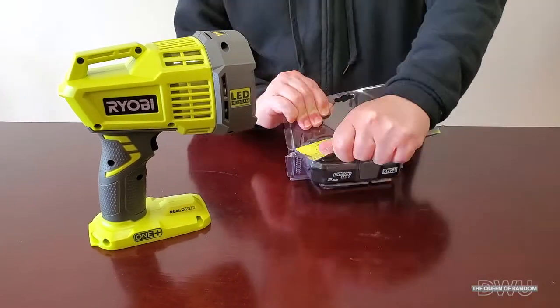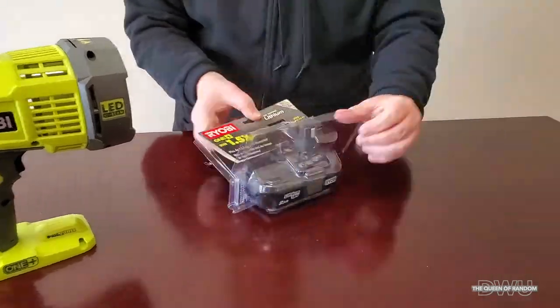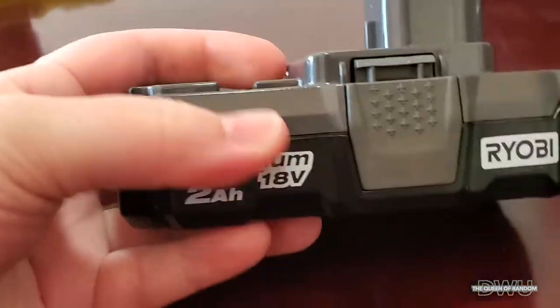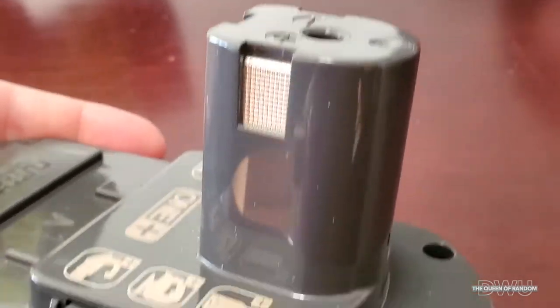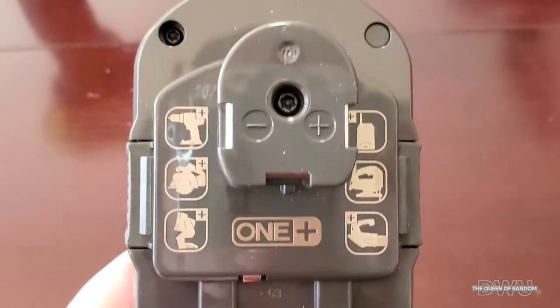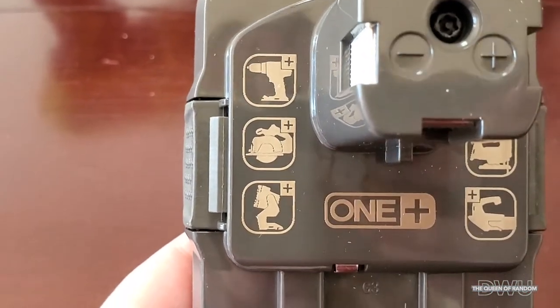As I go ahead and unpackage the rest of the items, we can charge up the batteries — I'll show you how that all connects, it's pretty simple. Then we'll connect the battery up to the LED light. This is the 18 volt; you can buy larger batteries. This battery also works with drills, saws, and other forms of lights.